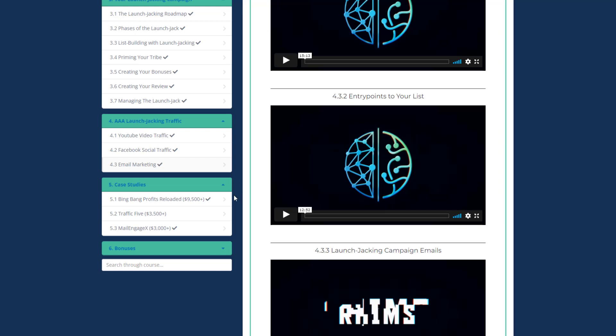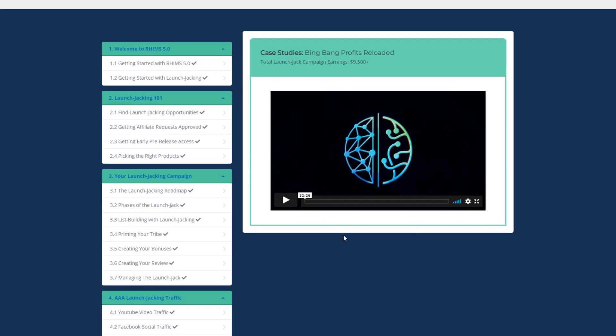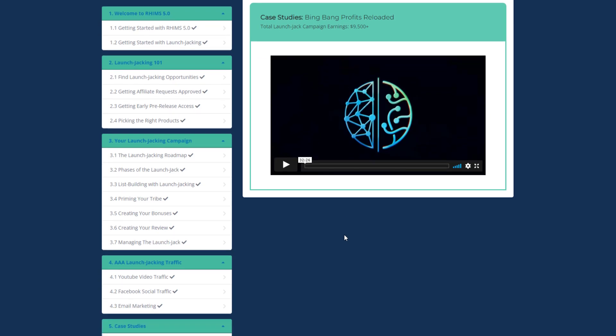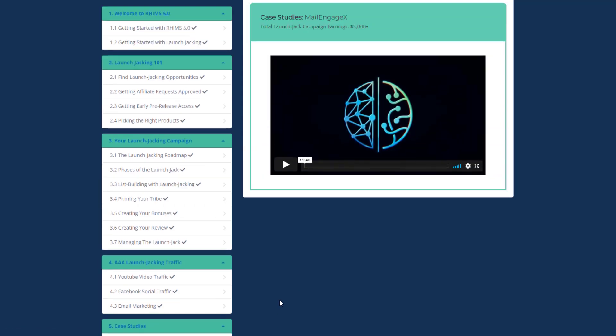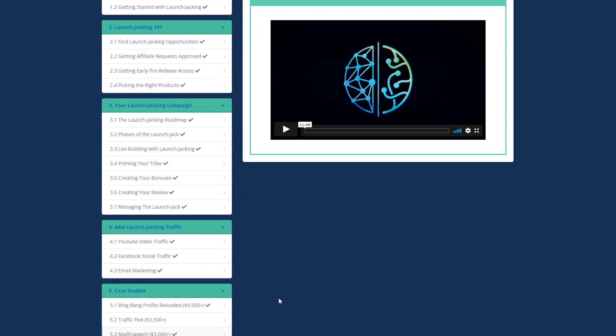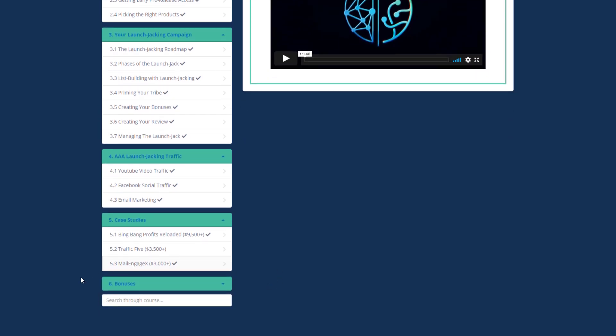I personally love this section. These case studies boosted me to do launch jacking full time. I recommend you watch all three. Bang Bang Profit Reloaded shows how JK made $1,300 with just YouTube — including the landing page, bonuses, and emails. The other two case studies — Traffic 5 and Mail Engage X — show how he made thousands more with all elements covered.